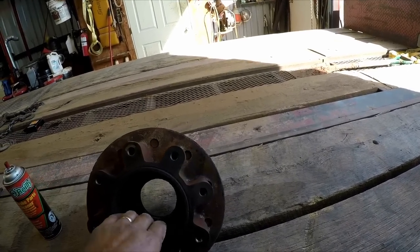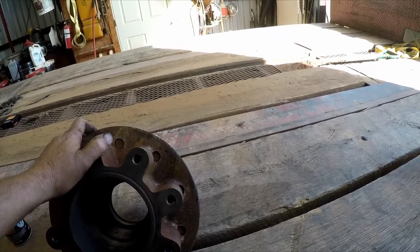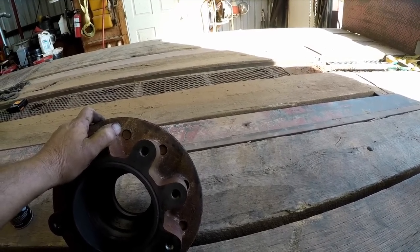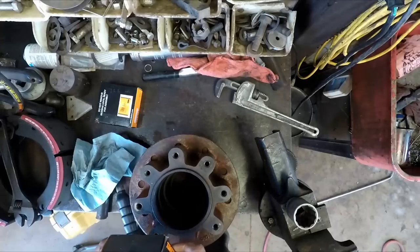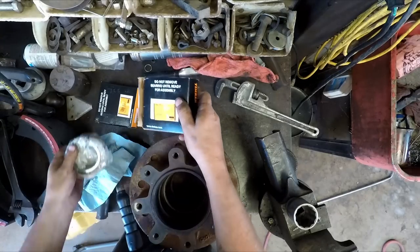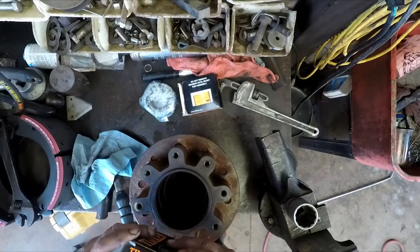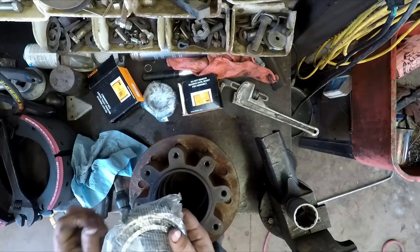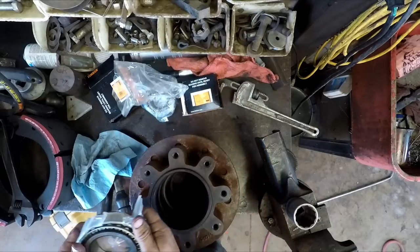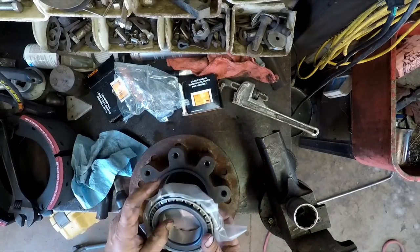We'll pack the wheel bearings — put the bearing races in, pack the wheel bearings and that kind of stuff. I was able to get Timken bearings — these are U.S. made. People tell you you can't get U.S. made bearings, but you can. 'USA' right there.